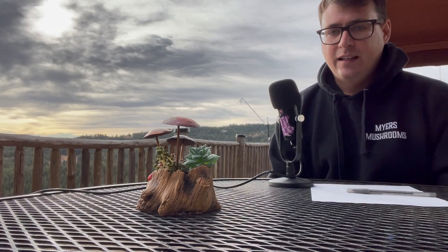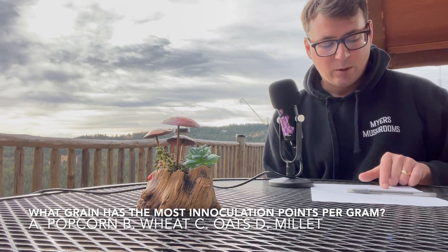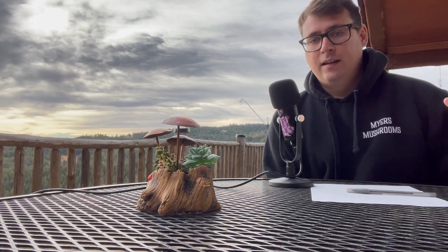Going back to the question at the beginning of the video — what grain spawn has the most inoculation points per gram? Is it A) popcorn, B) wheat, C) oats, or D) millet? The answer is D — millet. Approximately 150 inoculation points per gram, compared to popcorn which might be only three or four. The way you should think about grain spawn, instead of being a nutritious substrate, it should be used as a vehicle for spreading the mycelium. The smaller the grain per gram, the more inoculation points and the more surface area that mycelium has to develop on its final bulk substrate.